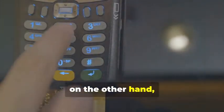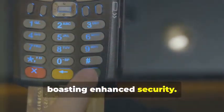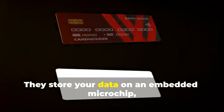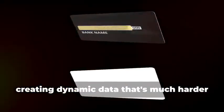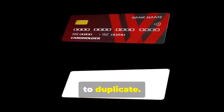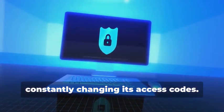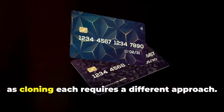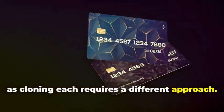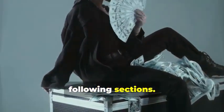Chip cards, on the other hand, are the new kids on the block, boasting enhanced security. They store your data on an embedded microchip, creating dynamic data that's much harder to duplicate. Think of it as a secure hard drive constantly changing its access codes. Understanding the difference between these two is crucial, as cloning each requires a different approach. But don't worry — we'll break it down step by step.